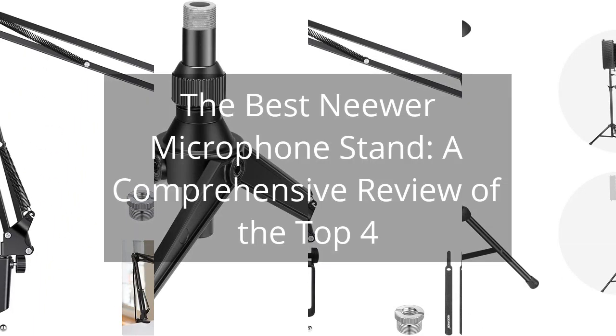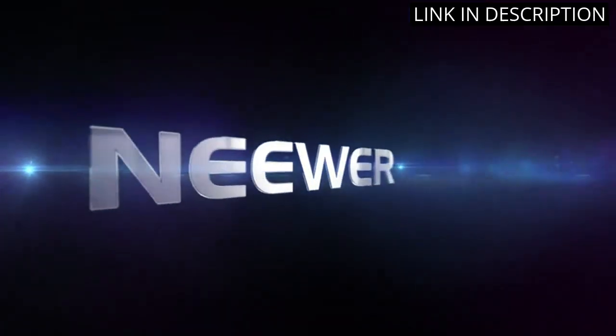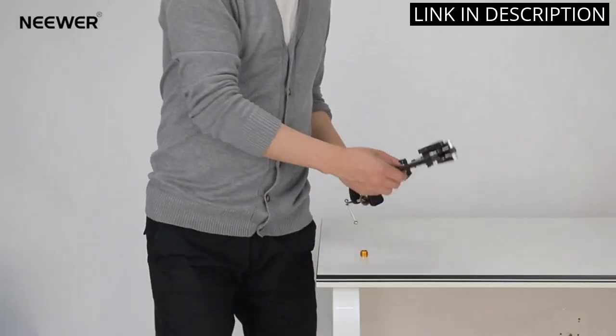The Best Neewer Microphone Stand: a comprehensive review of the top 4. I recently purchased the Neewer Microphone Arm Stand and I am so glad that I did. It is a great product that is easy to set up and use. The stand is adjustable and can be used with a variety of microphones.